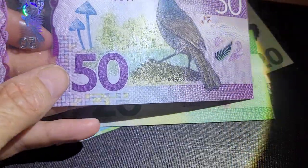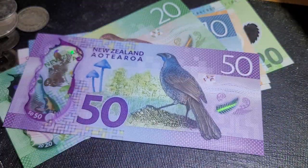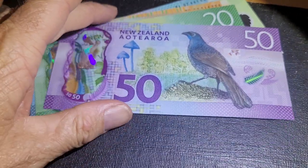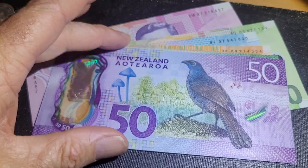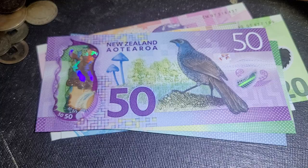Thank you very much, I hope this helps you with understanding security features in banknotes. Just remember, all countries do have security features on their banknotes — it depends on the country and what type of security feature it is. Thank you and goodbye.